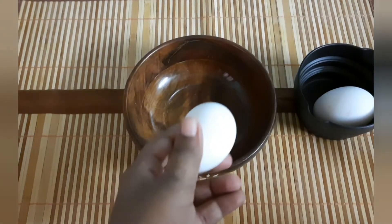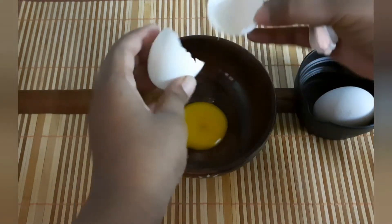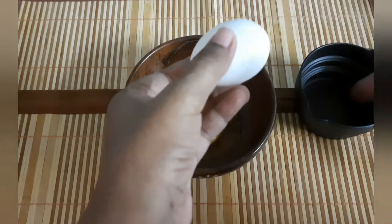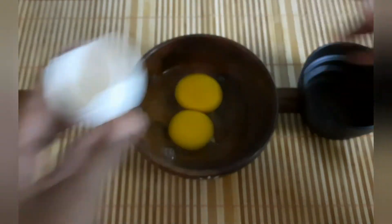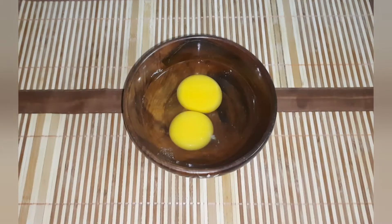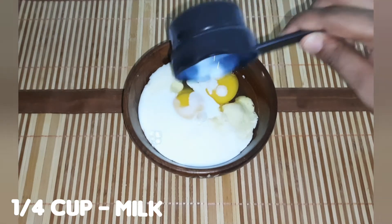The first step is to prepare the custard. You can add two eggs. This adds protein to your breakfast. This is a perfect breakfast recipe — we can have a great breakfast in 10 minutes. Add the eggs into half a cup.